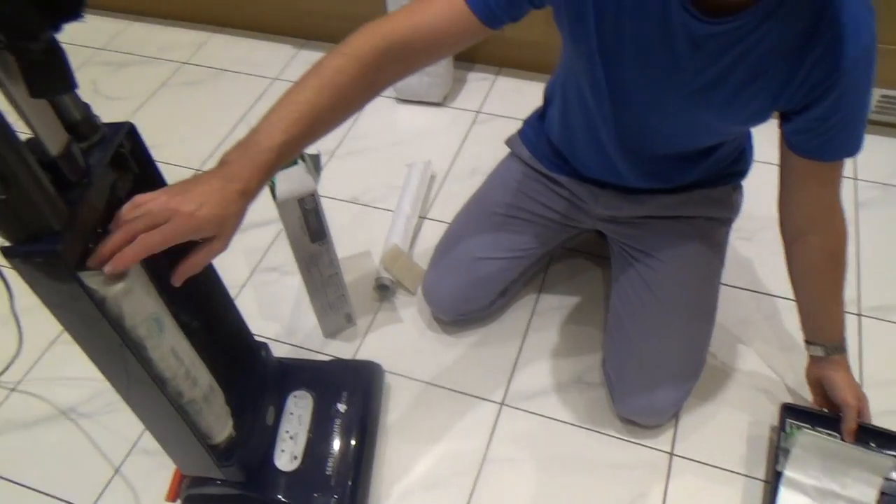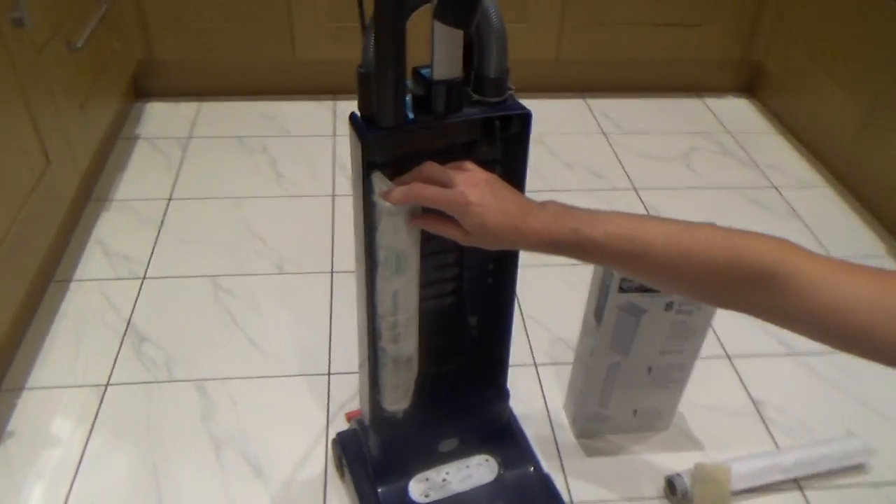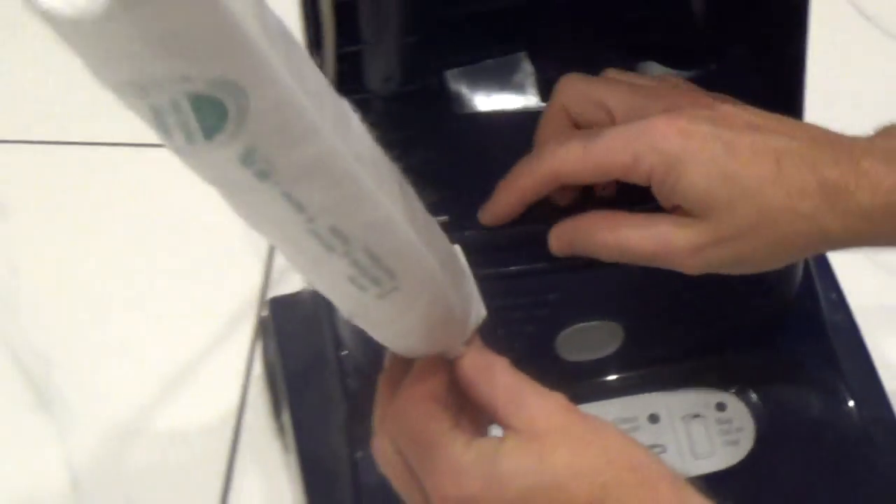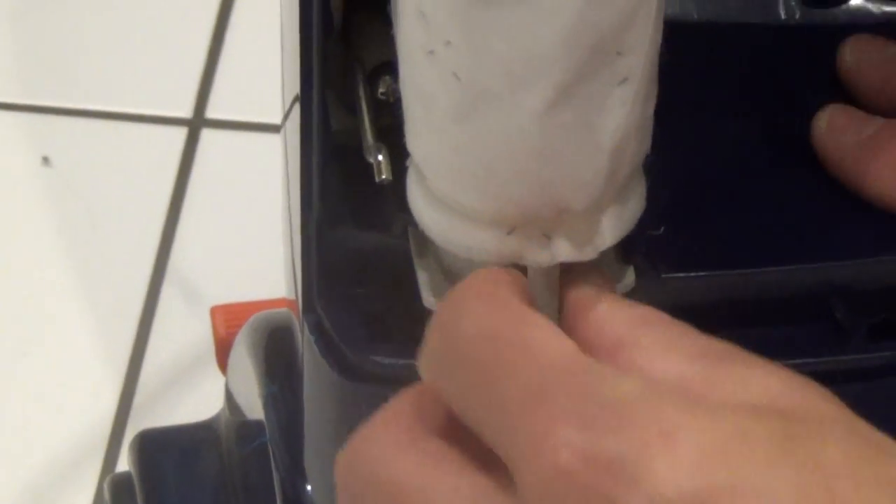Now we also want to change the hygiene filter. This is nice and easy to do — all we have to do is on the grey bit here, just slide that out. To put the new one in, you line it up in the guides down the bottom, lift the little lever up out of the way, and just push it in.